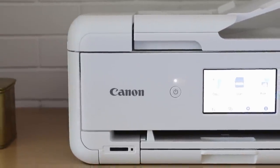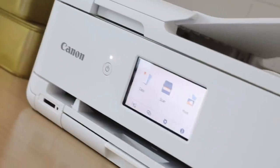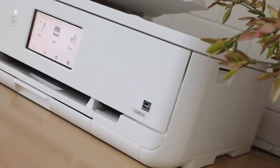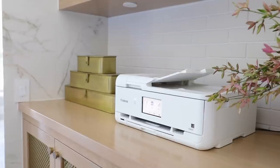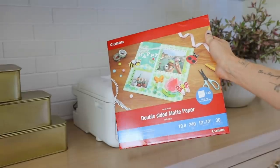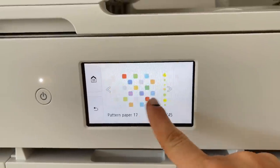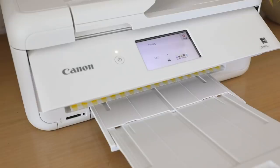You guys do not know how excited I was to get the Canon PIXMA TS9521C crafter all-in-one printer on my doorstep. I've actually been in the market for a printer for a little bit now, and I personally love how this printer is designed to complement your artistic side. It's innovative and packed with a variety of creative features, such as 12x12 borderless printing, which is my personal favorite, versatile paper support, and pre-made patterns loaded into the printer already, which you can print to whatever size you want.